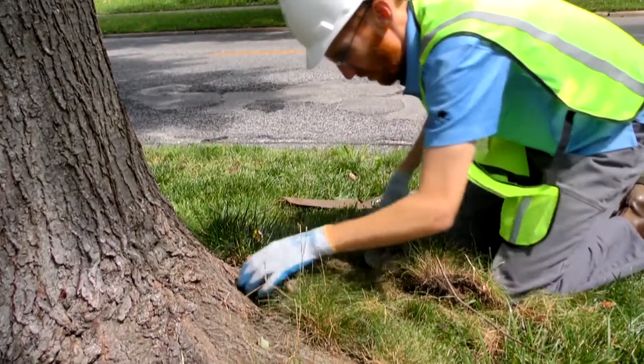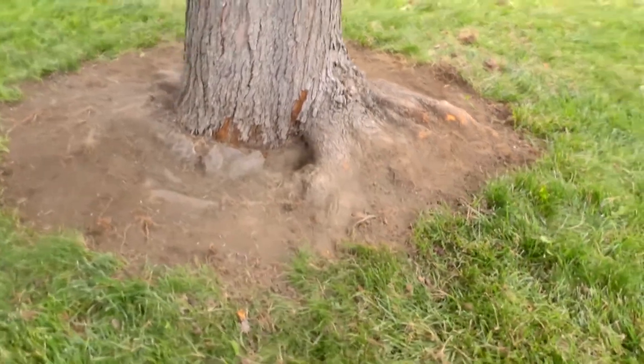Exposing the root flare can reveal injuries, girdling roots, decay, or other signs of stress.